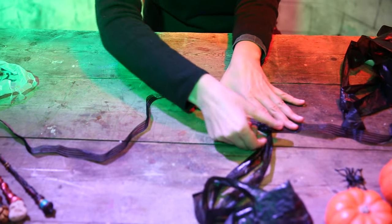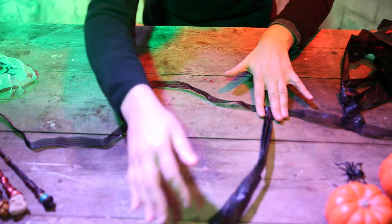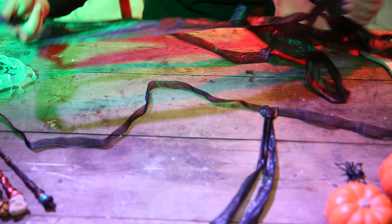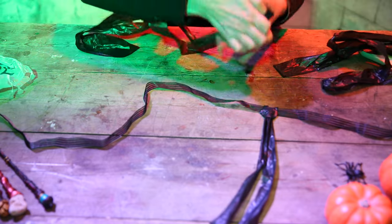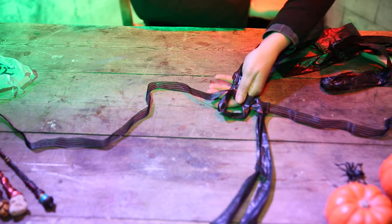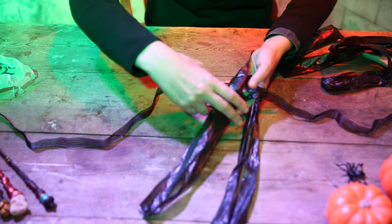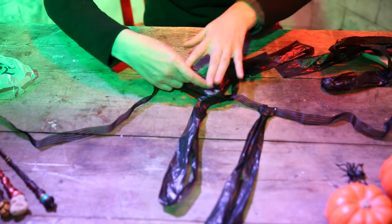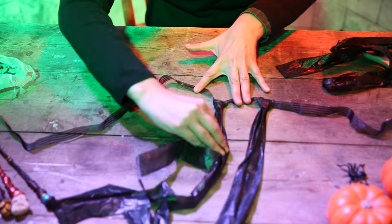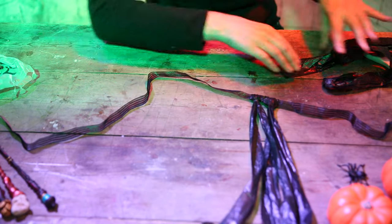Don't tighten it too much, because if you tighten it too much it will really squeeze your skirt, and you will need six or even eight sets of bin liners — and it's a bit boring to have to do that many. So again, did you see the loop? Take the other end and push it through. If you hold this, it's easier to pull it through. Push it along and then repeat.